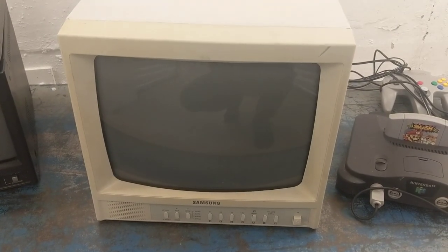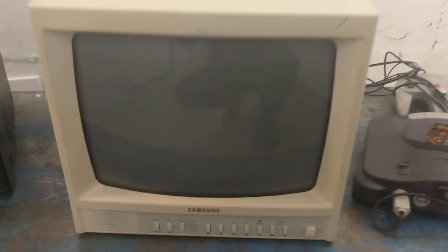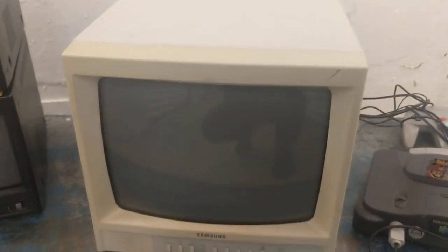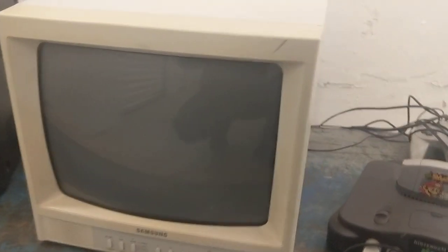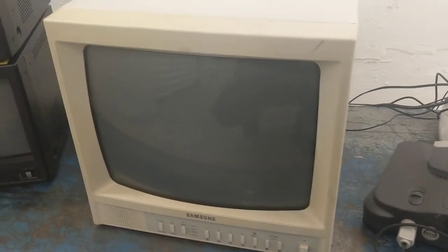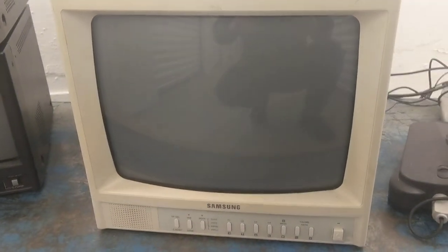This is what Samsung calls an observational monitor, made for the security market specifically and sold with cameras to go along with it. This one's from about 2003, and you can see it is a fantastic PVM alternative that you can still get for a low price.